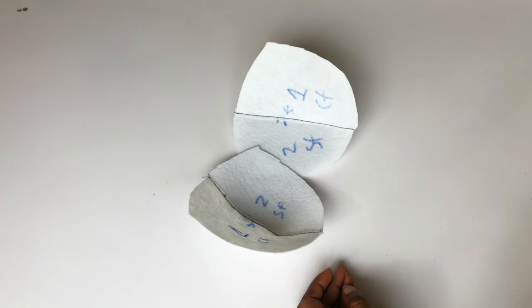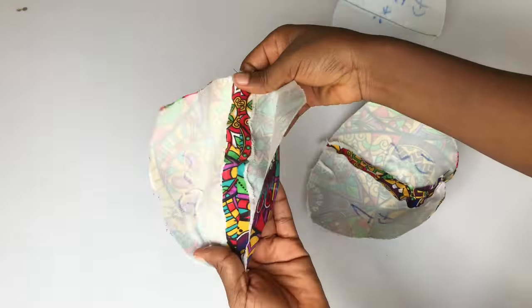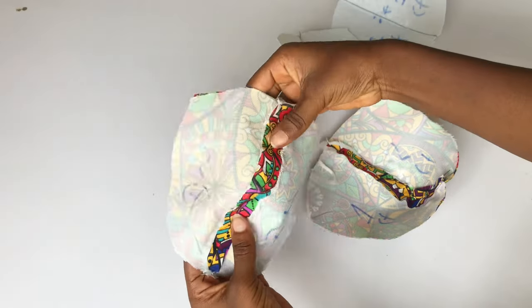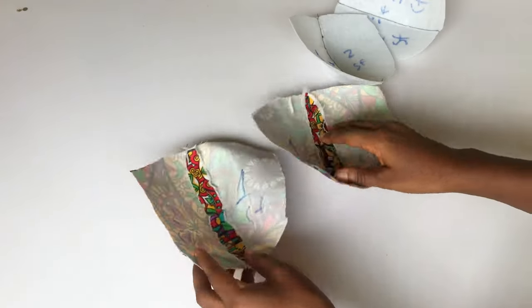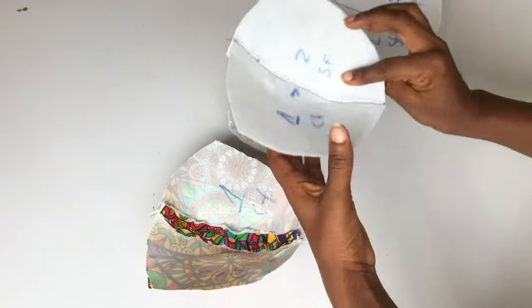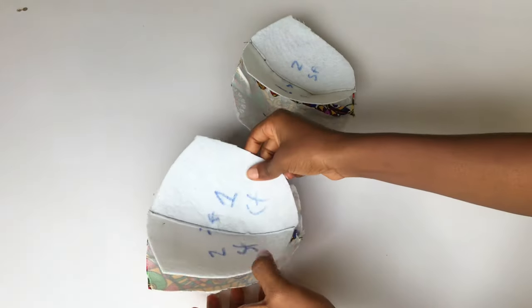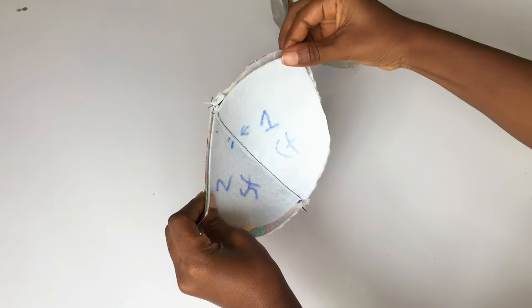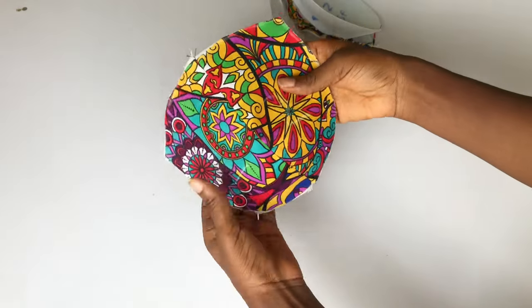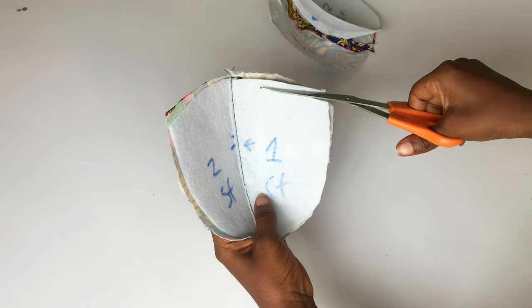After sewing, this is what I have. I went ahead to label the cups so I know which goes where — I don't want to join two different cups together and have it come out looking flat. These are my cups after sewing. I went ahead to iron the seam allowance open, and I'm going to fix my cup inside my fabric — number one should match number one (center front) and number two should match number two (side front).